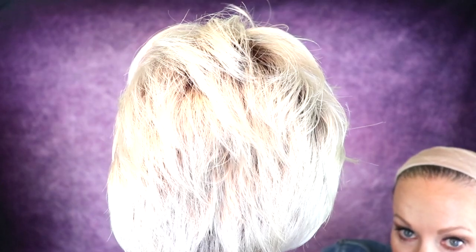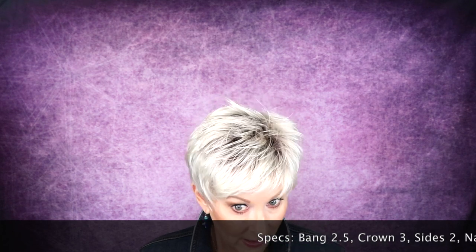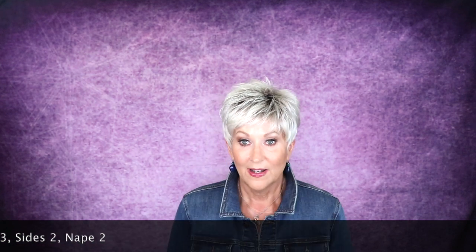Let's talk about the specs of Ellen Villa Cool. The bang is 2.5 inches. The crown is 3 inches. The sides are 2 inches. And the nape is 2 inches. I like these dimensions. With a 3 inch crown you can really get some spike into this. I just ran my fingers through it like this — I put some water on my hands, ran my fingers through it, spiked it up and out the door. I don't think it could get much easier than that.